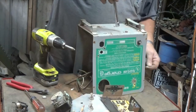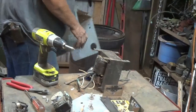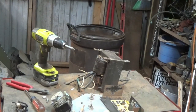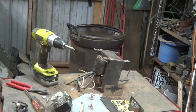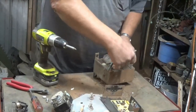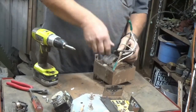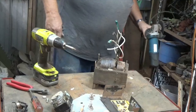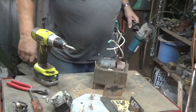I wonder what that thing weighs. Let me zero out the scale real quick. I'm going to try to keep this video short and sweet. Before we move this, let me try to hit it with a grinder on both sides to make sure it's all copper. I'm pretty sure it is. Yep, that's all copper.